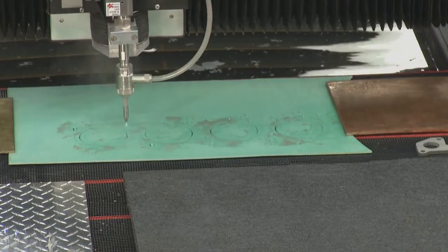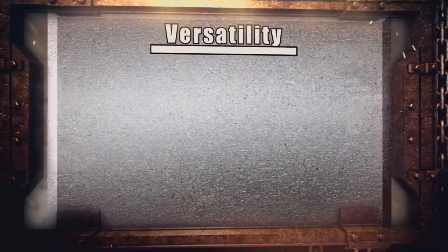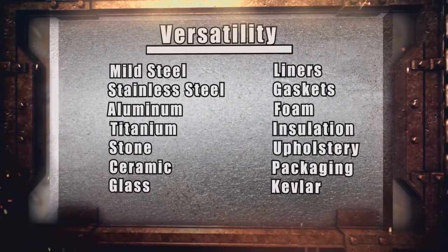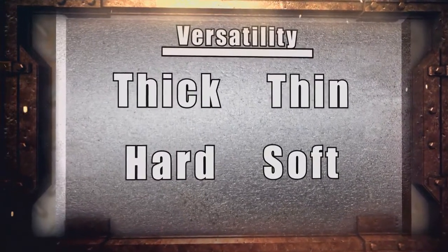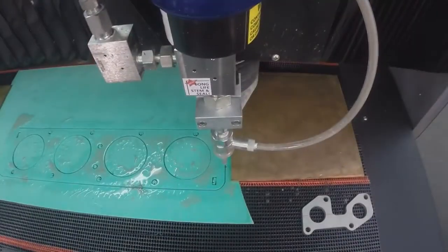You talk a lot about different kinds of solutions for problems in the manufacturing world, making stuff world. It doesn't get any more diverse or versatile than being able to cut these three different types of things — and those are just three examples. Anything you can think of, you can cut. Thick, thin, hard, soft — if it's a material that you've got in your shop, we can cut it on this piece of equipment.